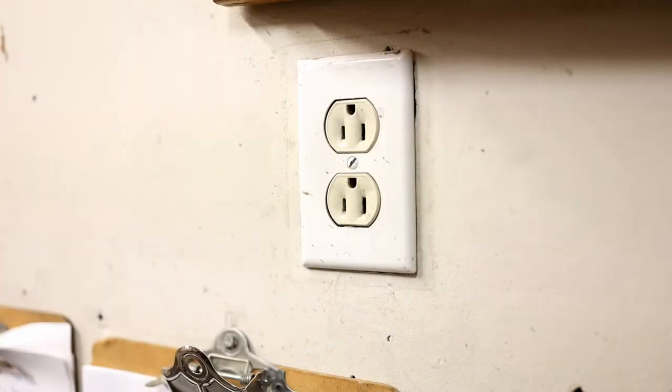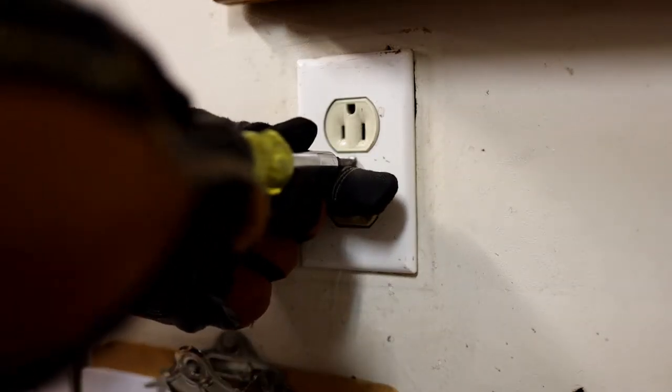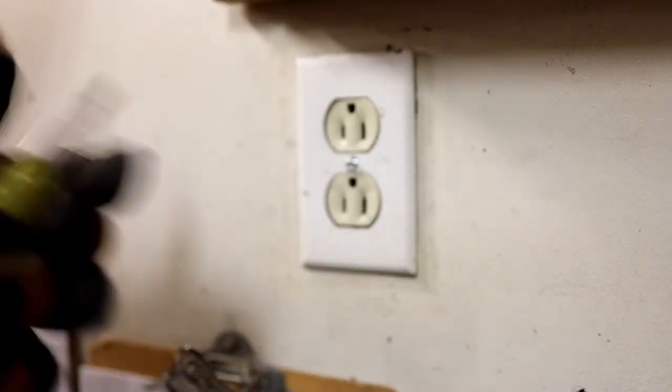This might be an interesting video to some — how to do the wrong thing the right way. Basically you're supposed to shut off the power when you work on an outlet or something, but you might be on a farm somewhere where the service goes to the road and you have to run the line to your unit or your location, so that could be a thing.